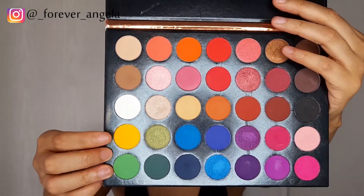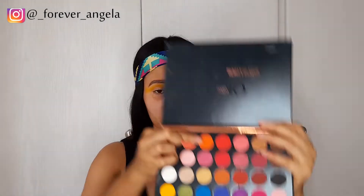The next thing I'm going to go in with is my Color Studio eyeshadow palette, and I'm going to go in with that yellow shade as a transition shade. I'm blending until I've intensified the yellow, and as you can see in the video, I am blending towards the outer part of my eye.